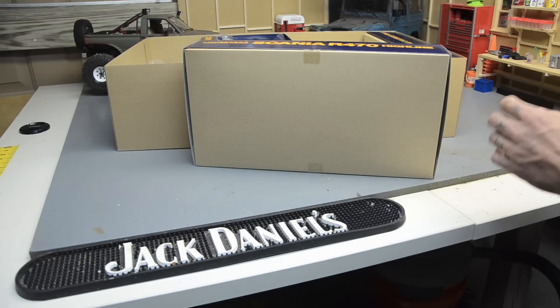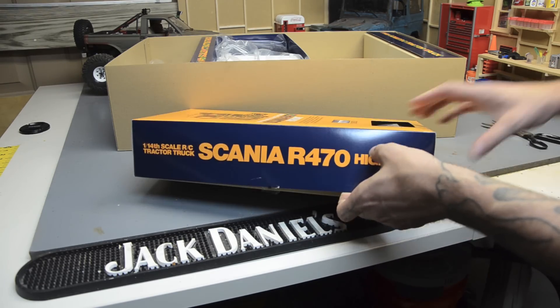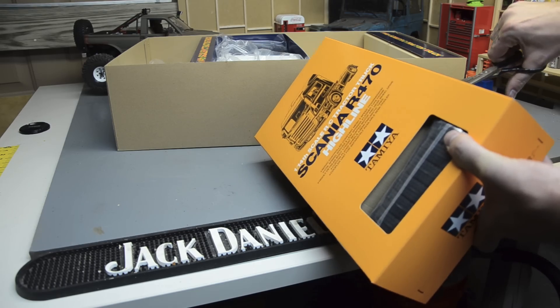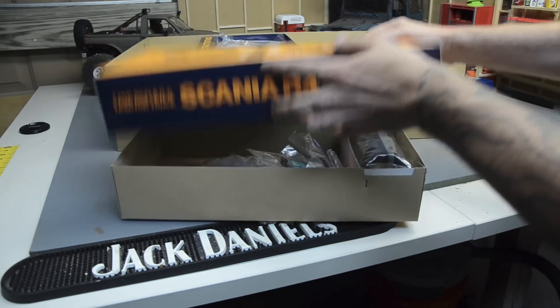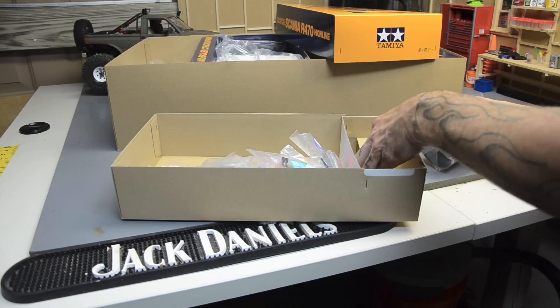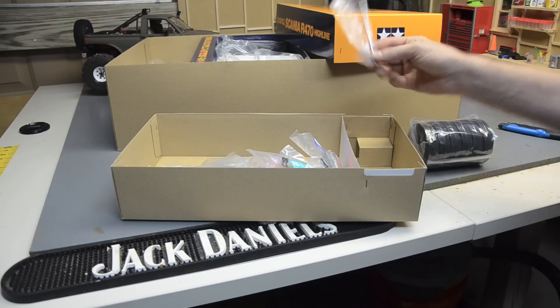This next one's got some weight to it — this has got to be the metal box. We can see the tires through the outside. Yeah, there's metal in there. Here's the meat of it — we've got our tires.